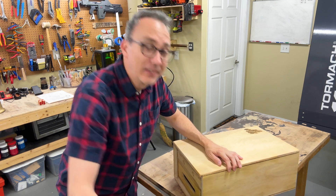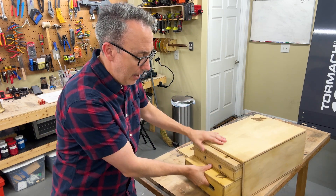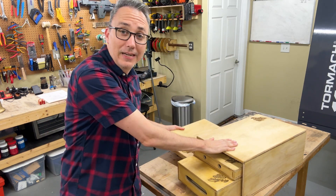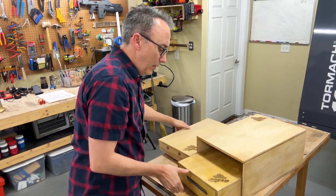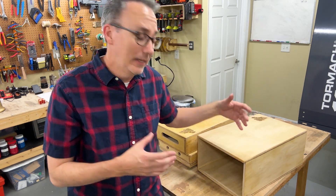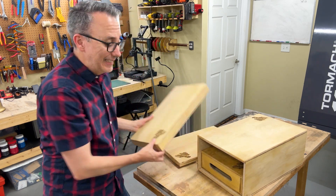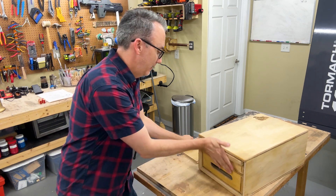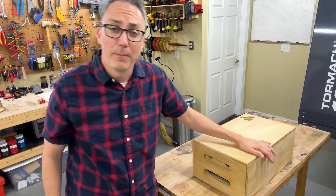This one is a nesting apple box. Not all of them nest, but what I have is a full apple, a pancake which is one inch, a full apple which is eight inches, a quarter apple which is two inches, and then the half apple which is four inches. It's nice to have the ability to nest them because they pack away easily. I just love this set. So let me show you how I made them.